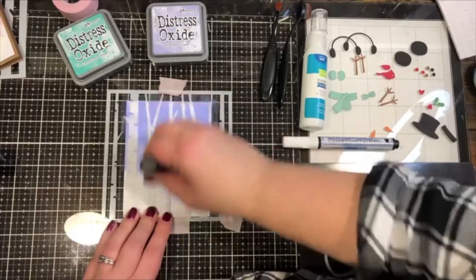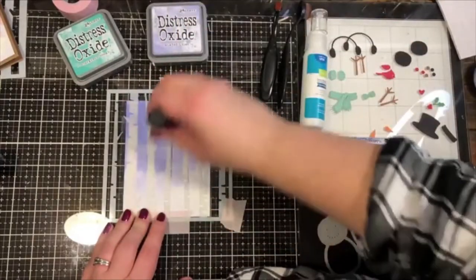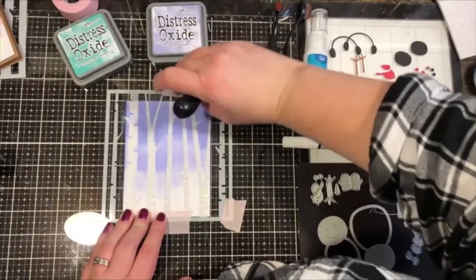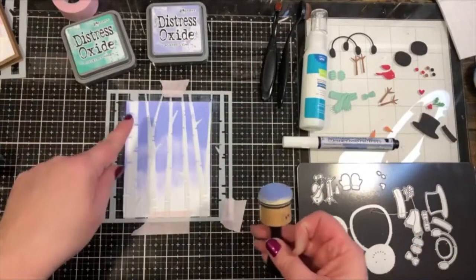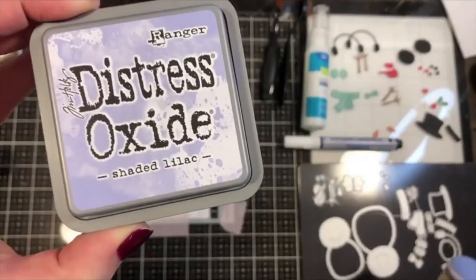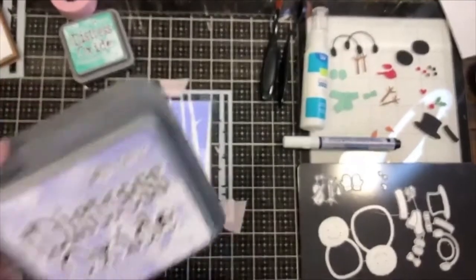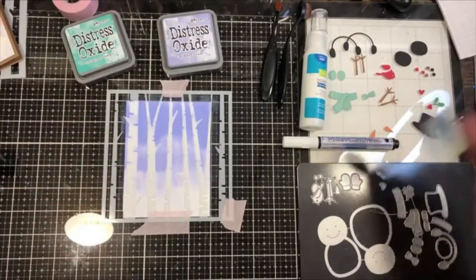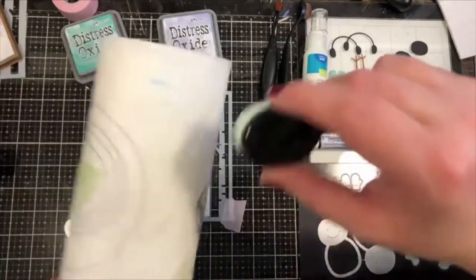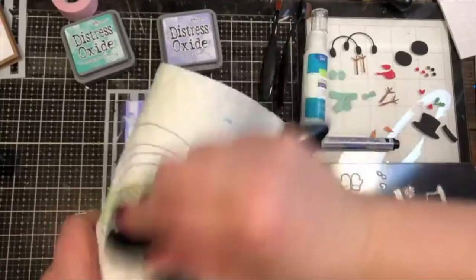You could just continue this the whole way and have it fade from dark to light if you want. But let's try adding a little of that green just at the bottom — that's a pretty color. Shaded Lilac — I waited so long and only recently finally got this color because I didn't think I'd use it much, and now I love it! Now let's do the Evergreen Bough. I'm going to use a bristle brush — I'll rub off the light blue that's on it onto paper towels first so I can stay in the same color family.